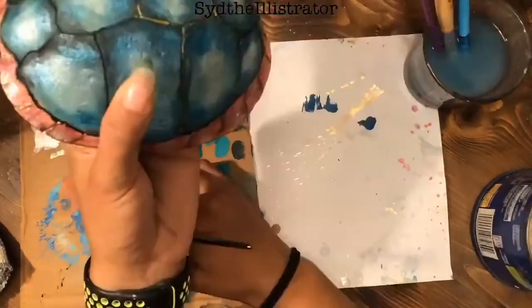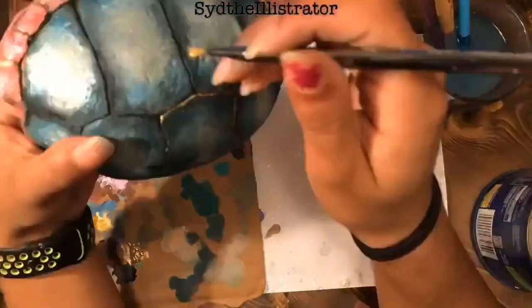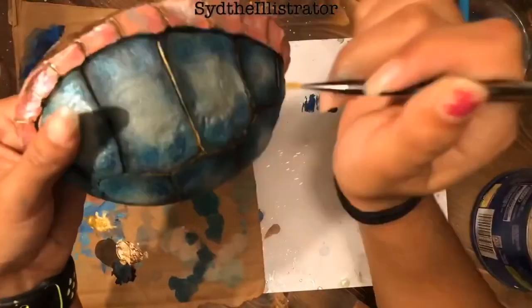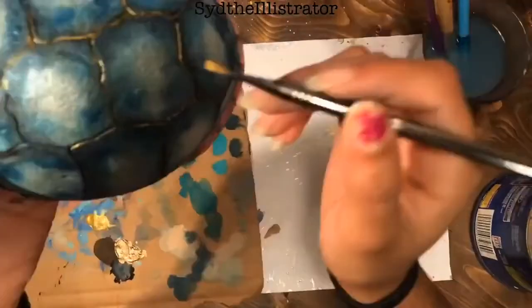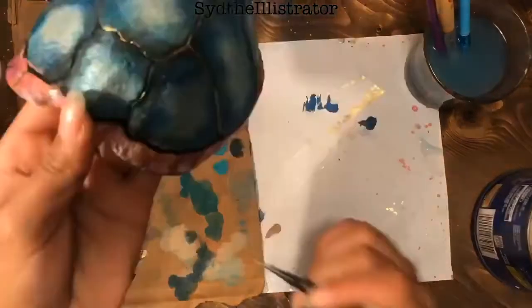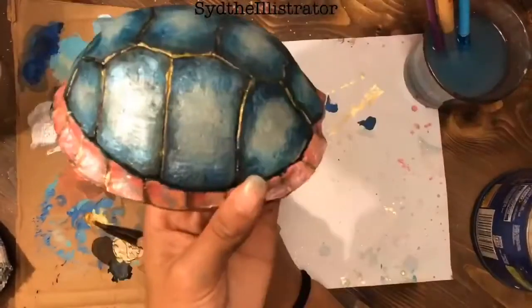That was also ironically the most difficult part to do, because the brush I used was not a liner brush, so it was very hard to get it just in that groove and not onto the rest of the shell. Earlier when I was putting the black in that section I didn't have to worry because I was blending it out anyway, but here I was not blending it out so I had to be fairly careful.